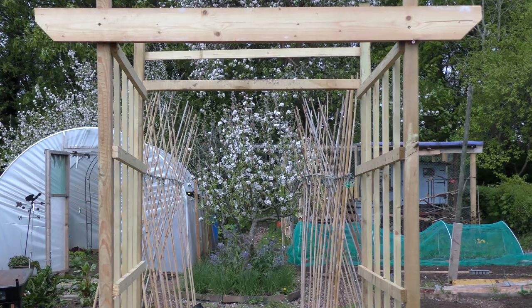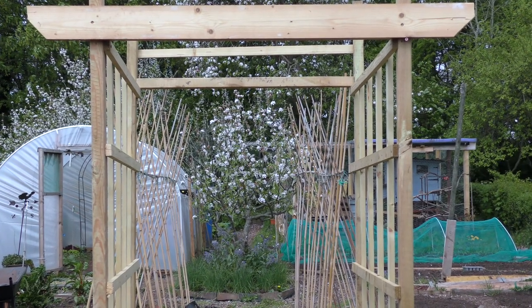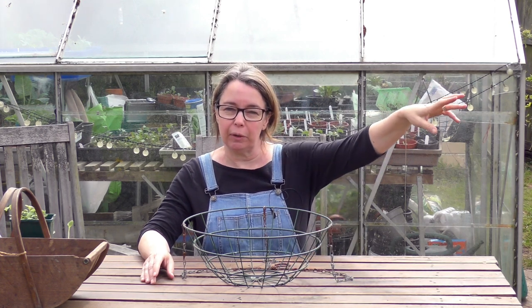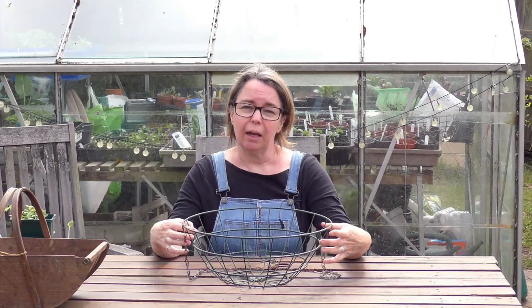I'm looking over there because I was considering hanging it over on the arch, but Mike hasn't braced that yet, so you know, a strong wind and it'll all come forward. I think maybe what I'll do is just hang it off one of the struts in the fruit cage and see how it gets on. So first things first, I'll talk a bit more about it as I'm planting up, but first things first I've got to find something to line it with.